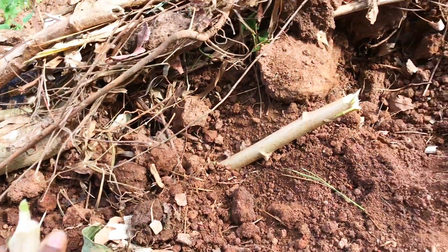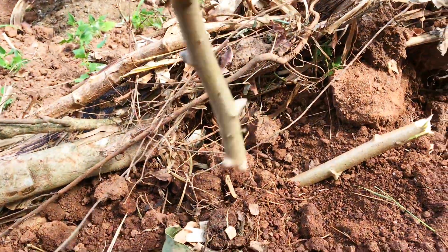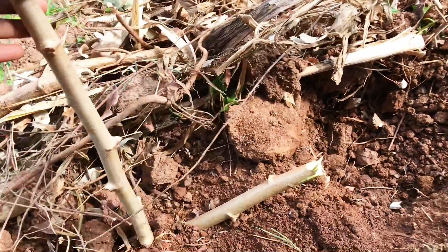Like that. Now it will grow facing upwards and become a cassava. Okay, that's it.